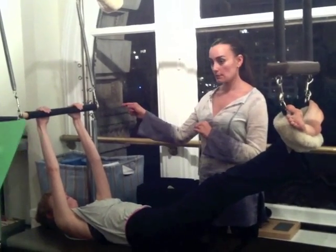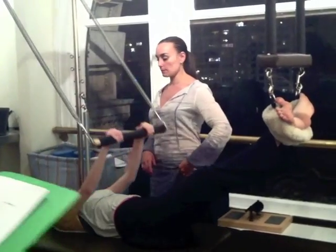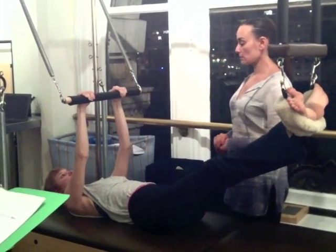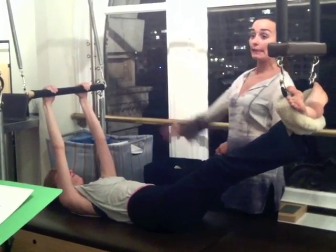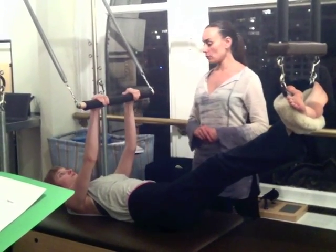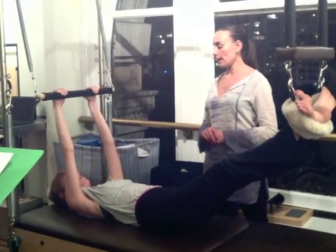Now I move on to the upper body. Press the arms down toward your body. Hold for three. Two. One. Slowly bring your arms back for three counts. Two counts. And one. We add the breath. Inhale, press the bar down. Hold your breath. Press the bar. Three. Two. One. Exhale. Control your arms back for three counts. Two. And one.